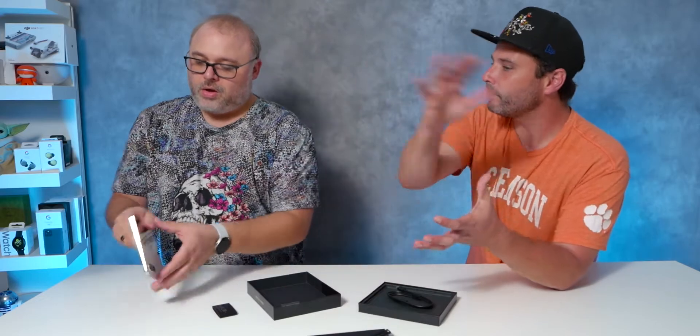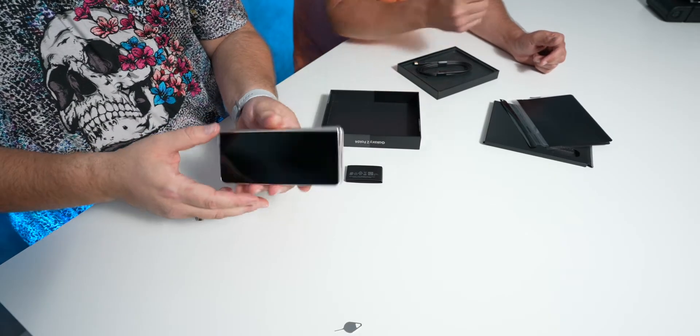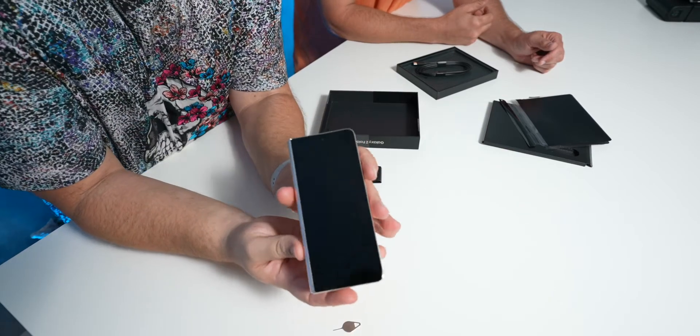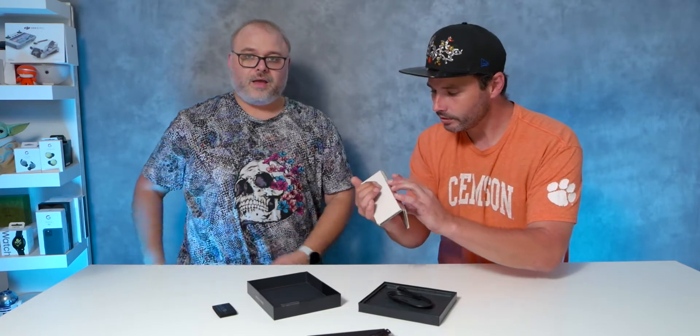So that's a screen. Wow. This is a device. It feels like a wallet. It's a weapon. This just made me so nervous. Wow, that is a nice screen.